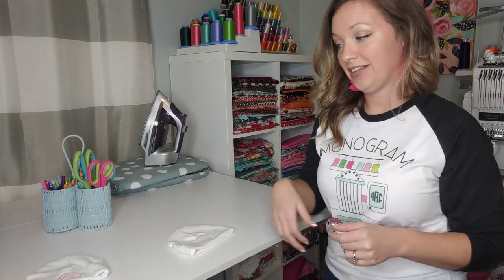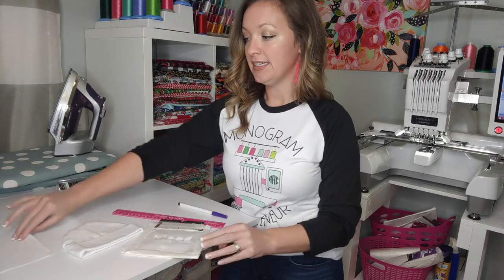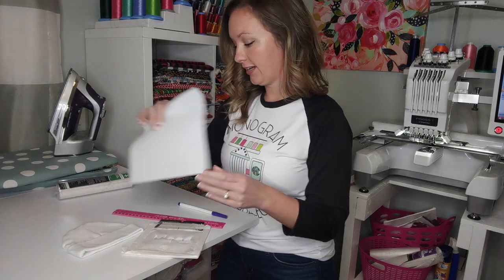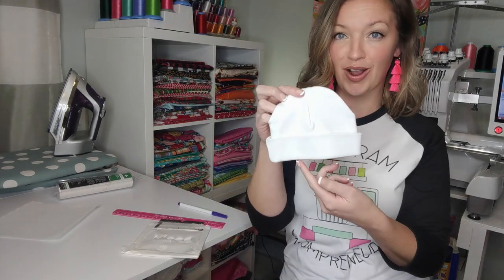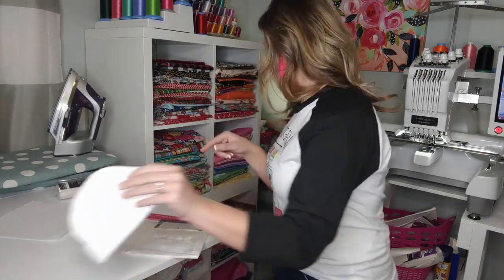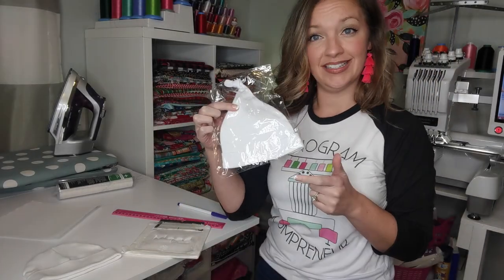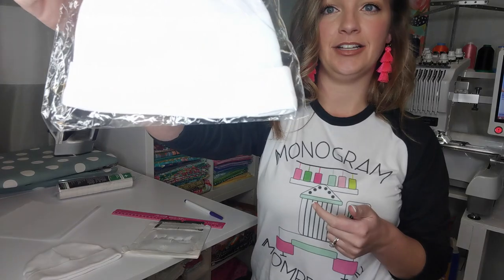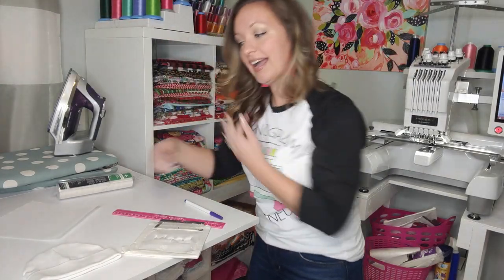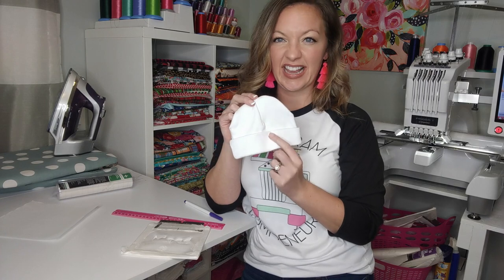What you'll need is your sticky stabilizer. I'm going to use a fast frame, but you could totally use a hoop for this method, along with an extra piece of tear away stabilizer. I like to use a one inch or smaller font. Especially with a knotted beanie like ALB blanks, I'd recommend half an inch or 0.75 at the biggest because you're going to run into some space issues — that's why I prefer these little caps.